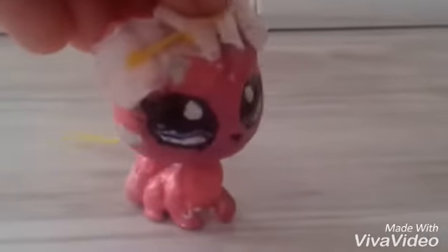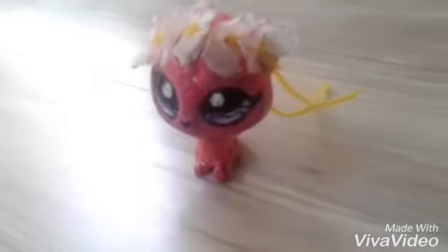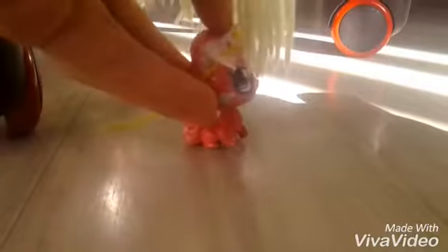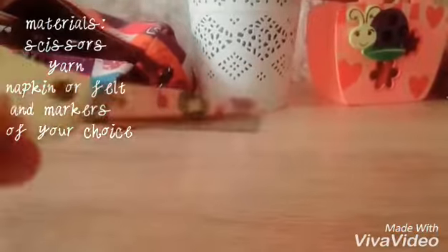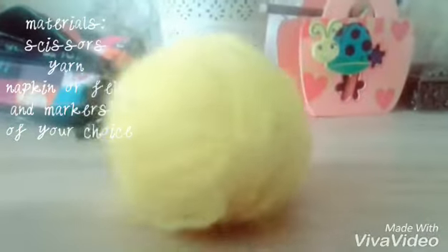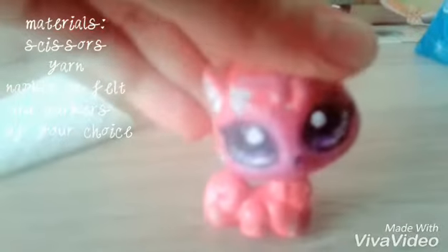The first one is a flower crown. The things you need are scissors, yarn, a napkin — I choose napkin because it's easy to cut — and of course, an LPS.